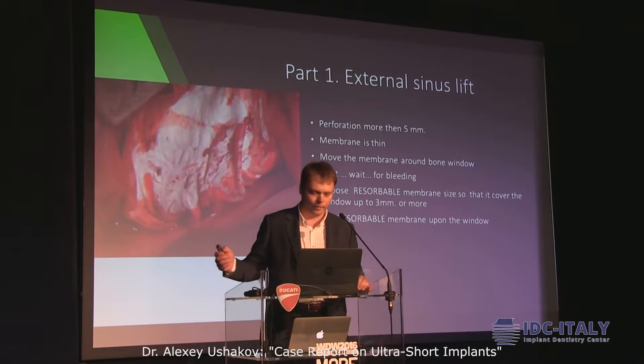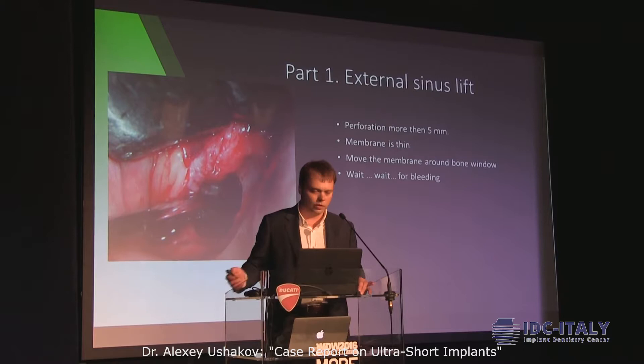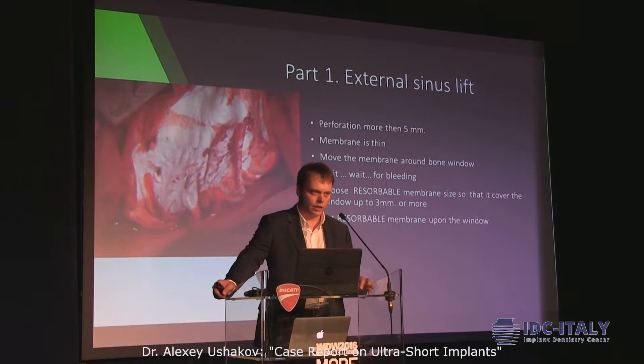First of all, you clean up your bone window. Move the membrane around the bone window and just wait for bleeding. If you see that there is enough blood, you can use a resorbable membrane, sized so that it covers the window by 3mm or more.